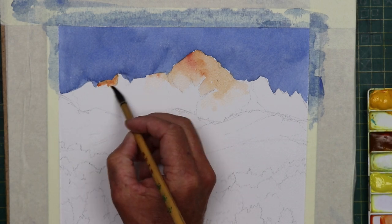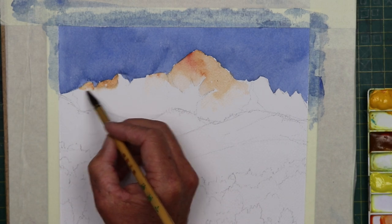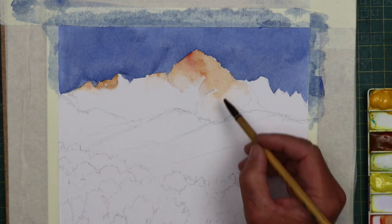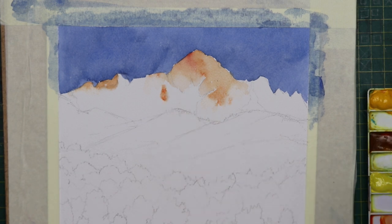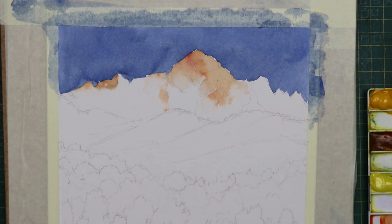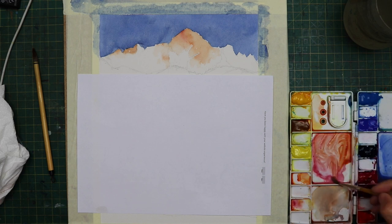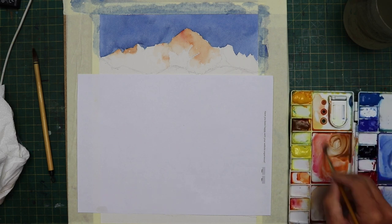I do apologise for any background noise — there are lots of kids playing outside today. I'm just going along the top of the ridge of the mountains adding more of the same mixture — cadmium red and a little touch of alizarin crimson — keeping it ever so simple. This is a very simple palette of colours. I'll make a list of the colours and put it in the description. I was really pleased to map those colours out and the blue started to look better at this point.